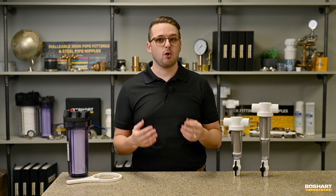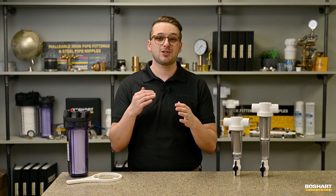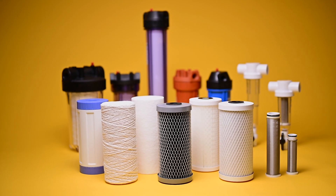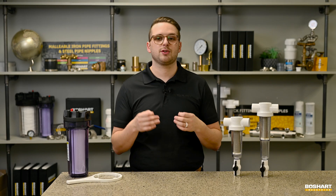These sediment filters only ever utilize stainless steel cartridges intended to stop particles. You will not ever see a pleated polyester, spun polypropylene, string-wound polypropylene, or any other type of cartridge inside a sediment filter or separator.